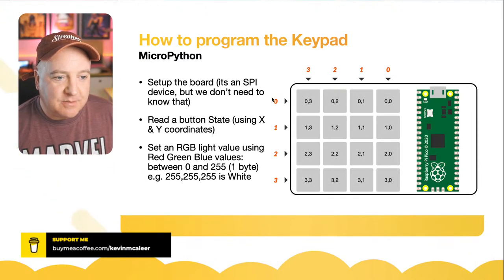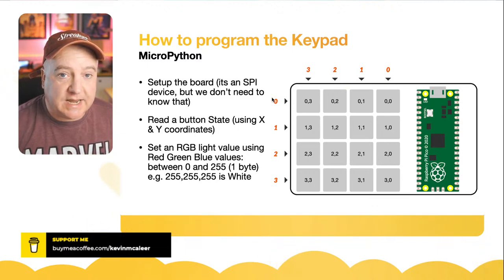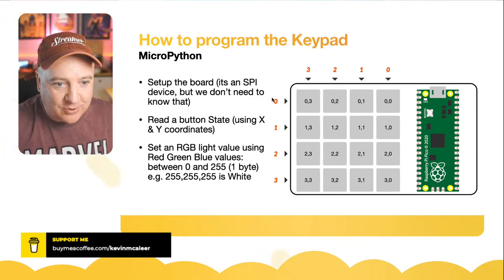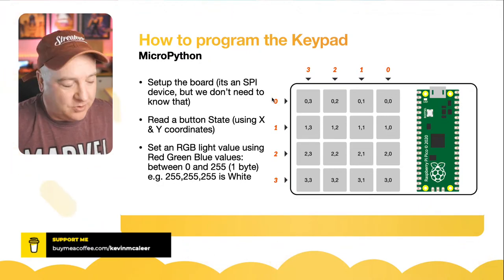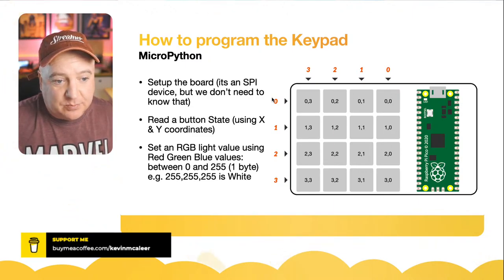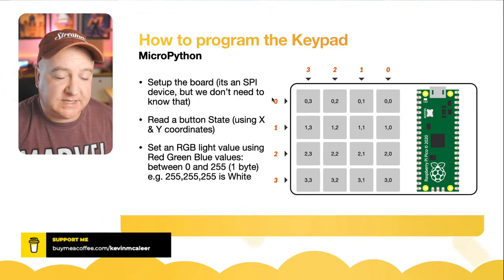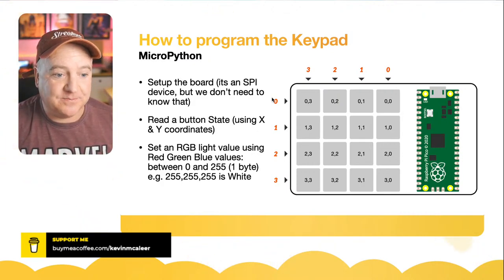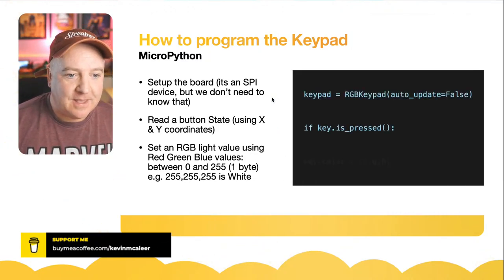From a MicroPython programming perspective, the LEDs and buttons are arranged in a 4x4 matrix array. You use an x and y coordinate to address each one — top left is row zero, column three. Button states are read using x/y coordinates, and RGB values are set the same way, providing red, green, and blue as individual bytes — numbers between 0 and 255. For example, 255/255/255 is white and 0/0/0 is black.